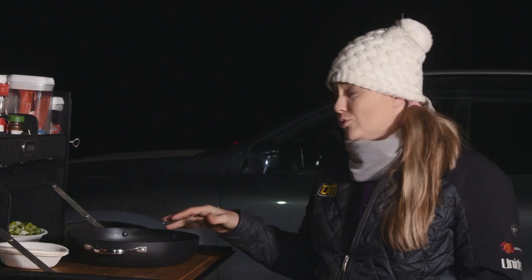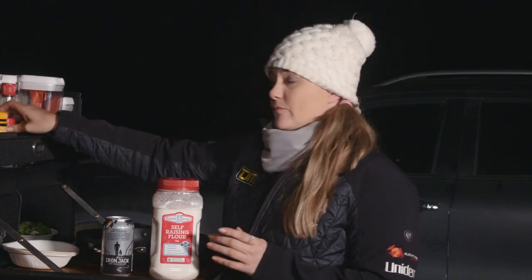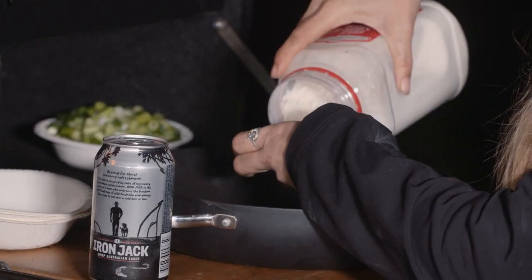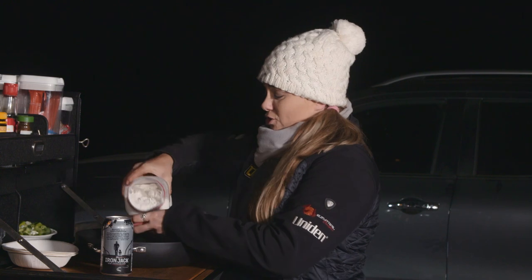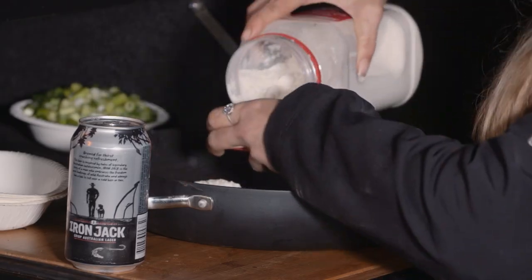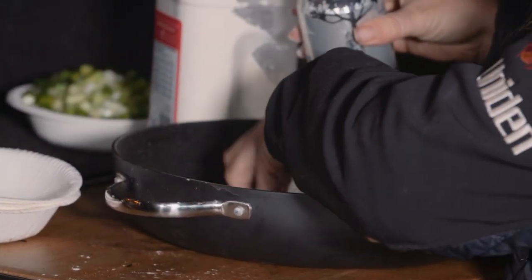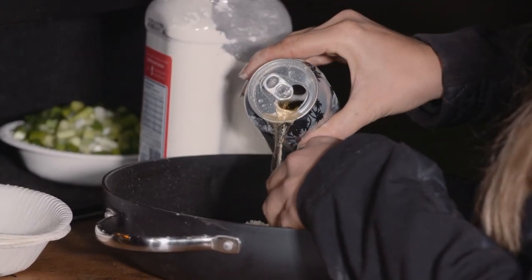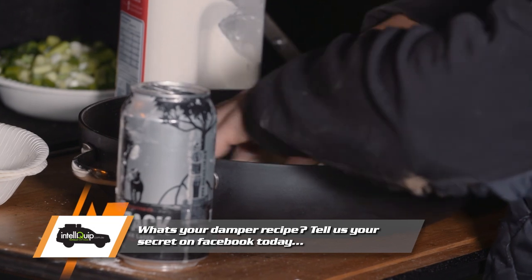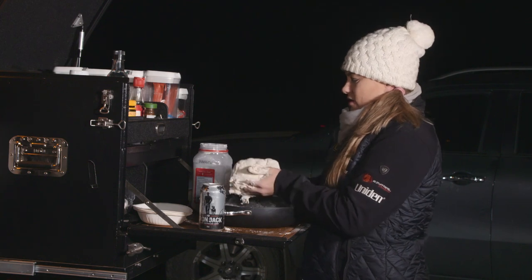All right so we're doing a really simple damper tonight. Pretty much what we've got is self-raising flour, some beer, and a pinch of salt. That is it, nothing else. So what I'm going to do — basically four of these — just literally using the top of the lid here, cap style, nice and easy. Then I'll add some beer in and start kneading it in, make a little bit of a hole, and then we're just going to start kneading that up. Eventually it'll get quite sticky. I think that is looking pretty good and about the size I'm after.